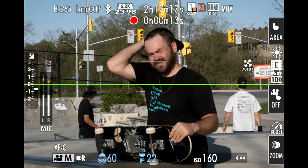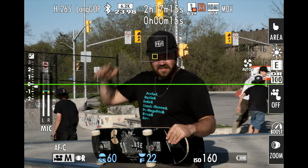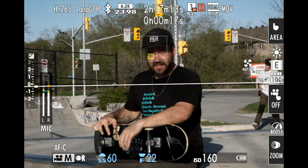Furthermore, face and eye detection capabilities have been expanded to pick up hairlines, glasses, and face coverings.